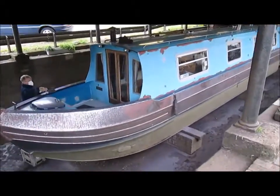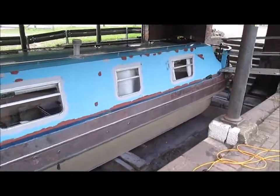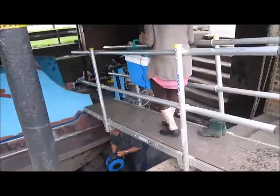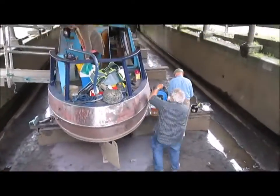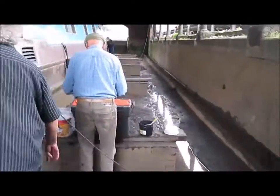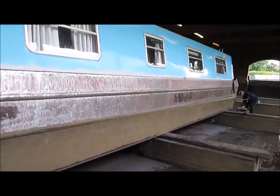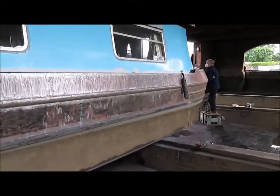Just looking at the stripped section of the part of the boat. As you can see, it's been done from the waterline to the gunnels, and they've been stripped. It took approximately four hours to remove all the paint. We've rubbed it all down to bare metal.